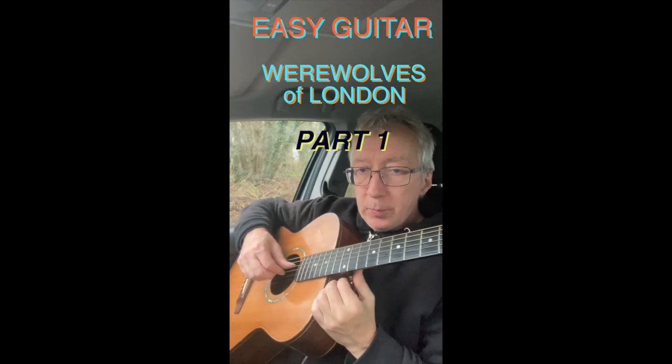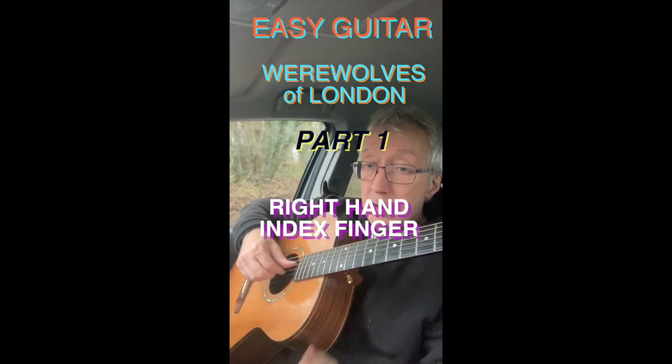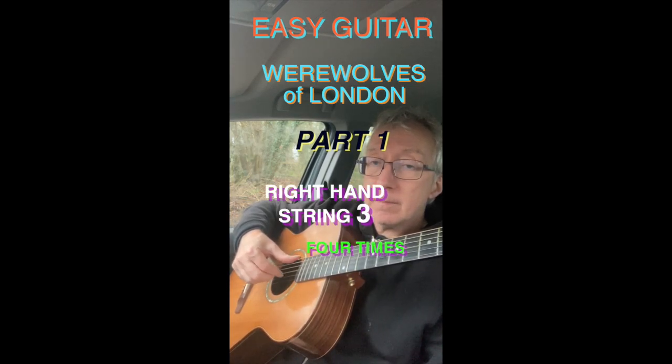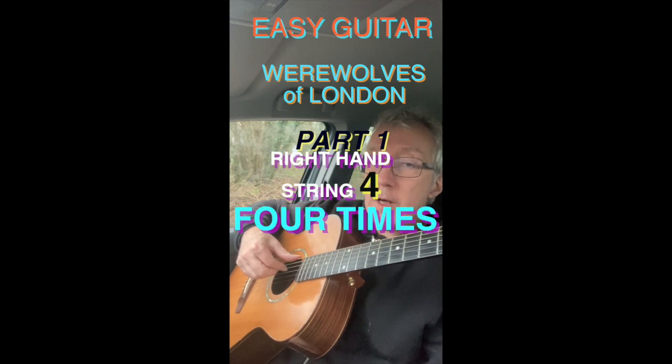Playing Werewolves of London as simply as possible still isn't simple. Index finger on string three and play this. Move to string four and play.